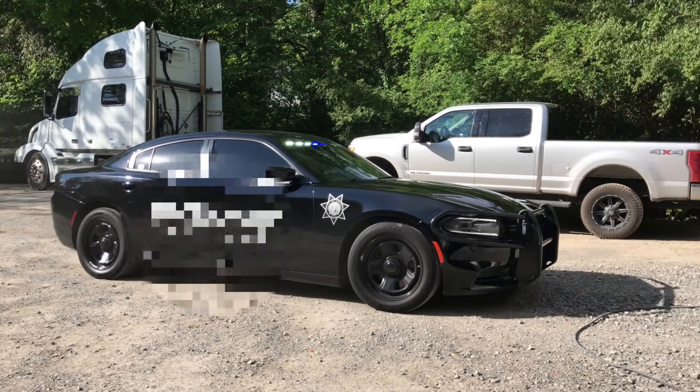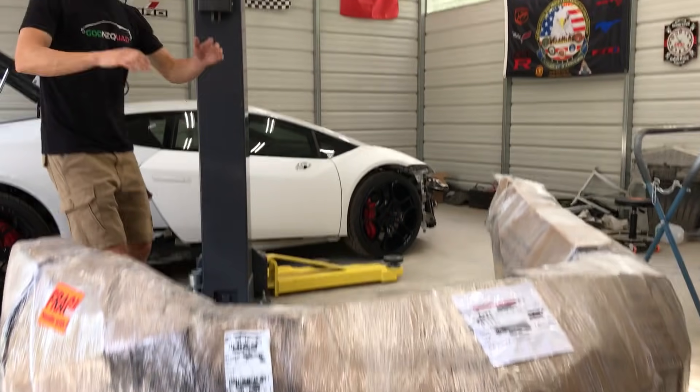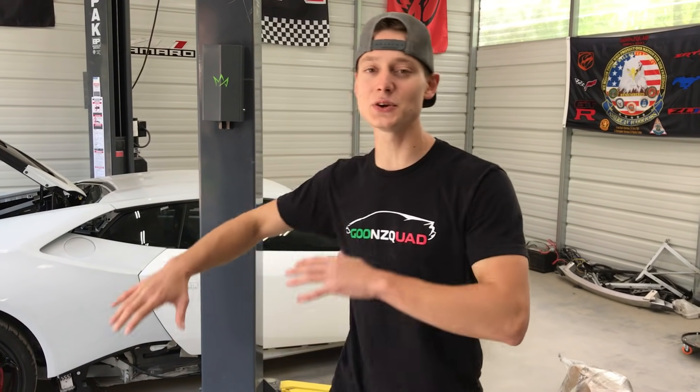We are in some... What is up GoonSquad? Welcome back to the channel. So today we are going to continue working on this 2016 Lamborghini Huracan, and today is also a very important day because we're going to try to finish wet sanding this entire car and get it one step closer to the painting process.